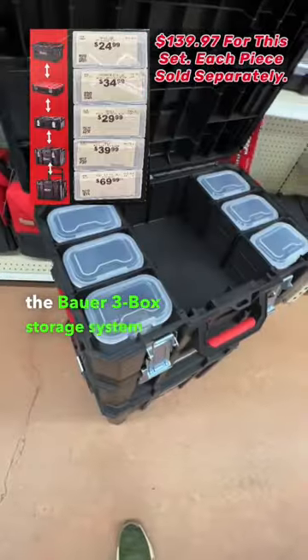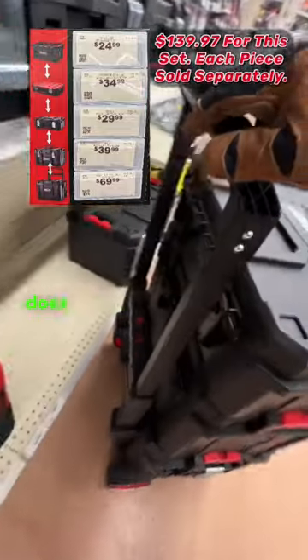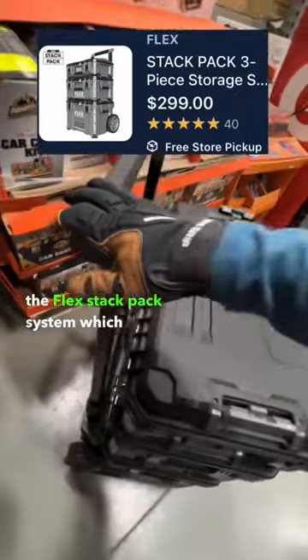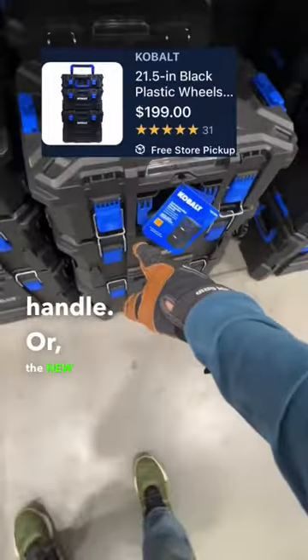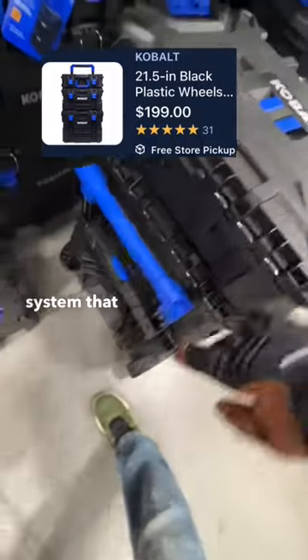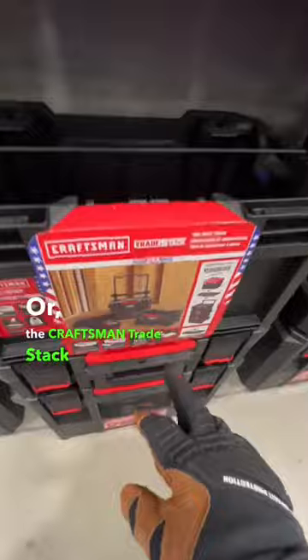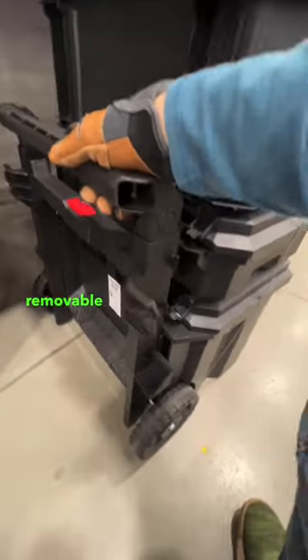The Husky three-box storage system does not have a removable handle. The Bauer three-box storage system at Harbor Freight does not have a removable handle. The Flex Stack Pack system does have a removable handle. The new Cobalt storage system also has a removable handle. The Craftsman Trade Stack for $169 with the crate does not have a removable handle.